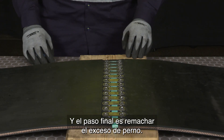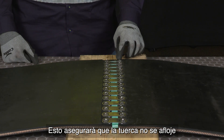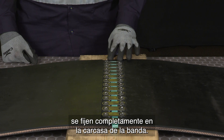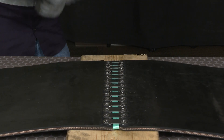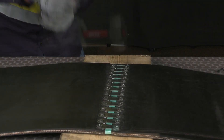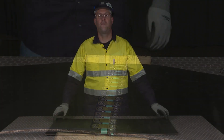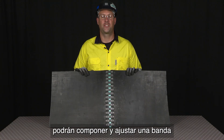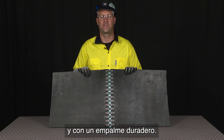The final step is to peen the excess bolt. This will ensure that the nut doesn't back off and also ensure that the teeth on the plate fully set into the carcass of the belt. Following these quick and easy steps, you should now have the confidence to get your belt up and running with minimal downtime and a long-lasting splice.